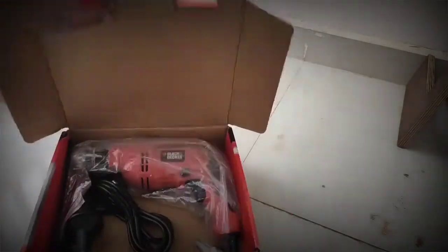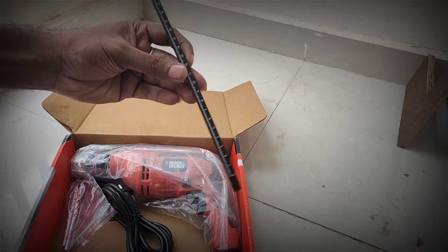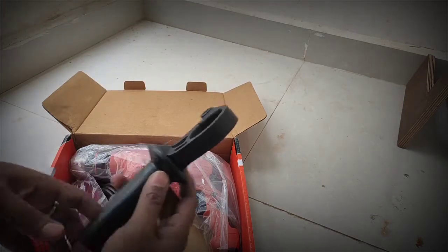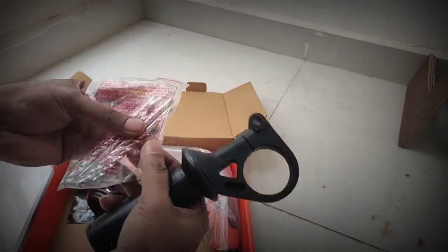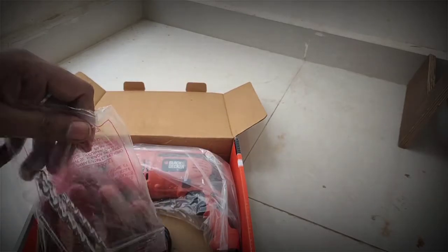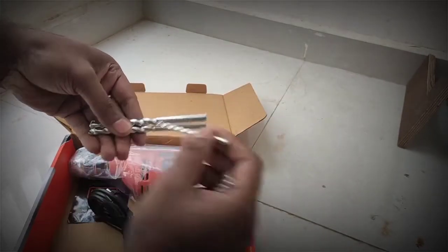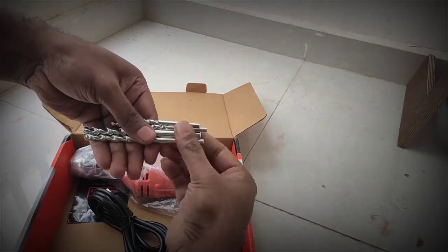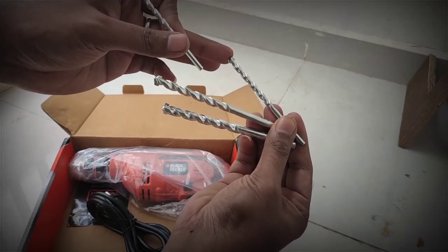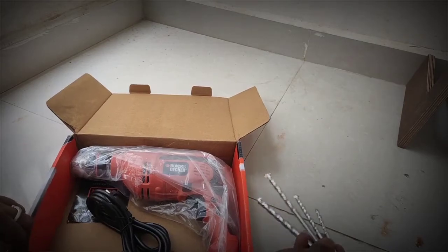Let me open it now. This is a 20-centimeter scale which you get with it, and this is the handle. These are the bits — let me show you. So this is how they look: there's a 10mm, an 8mm, a 6mm, and a 4mm bit. I'm keeping these aside.